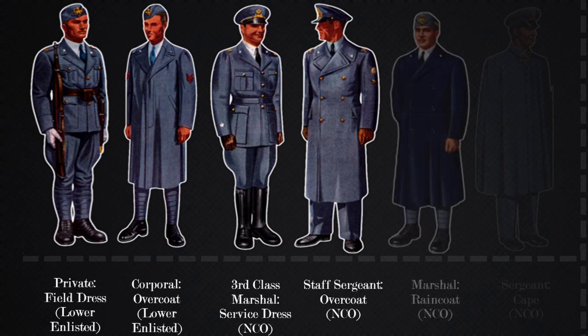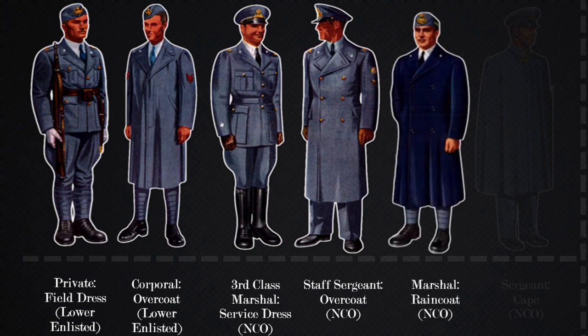The next uniform for the NCOs is the raincoat. This picture depicts a marshal wearing the raincoat. Because no insignia is worn on the raincoat, we can only tell that the individual is a marshal based on the insignia on their field cap, however we cannot indicate what grade marshal.